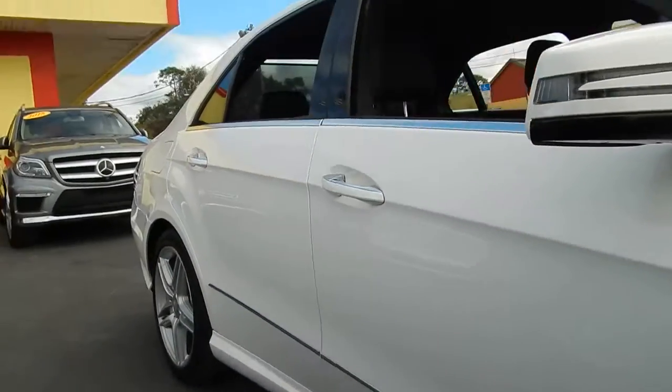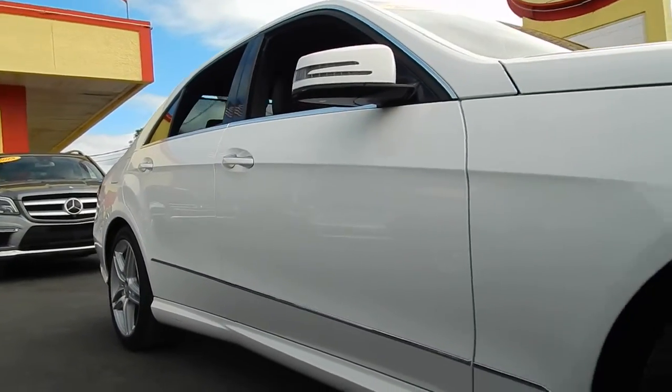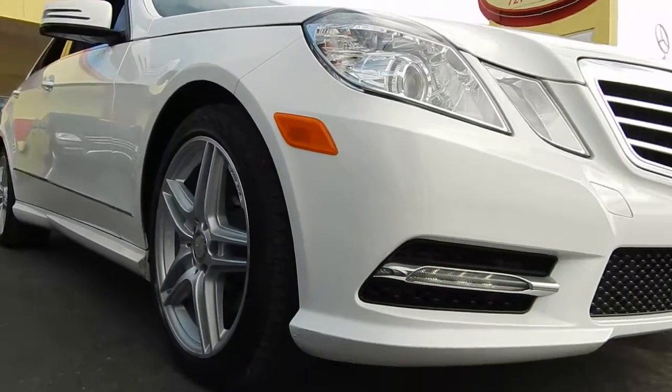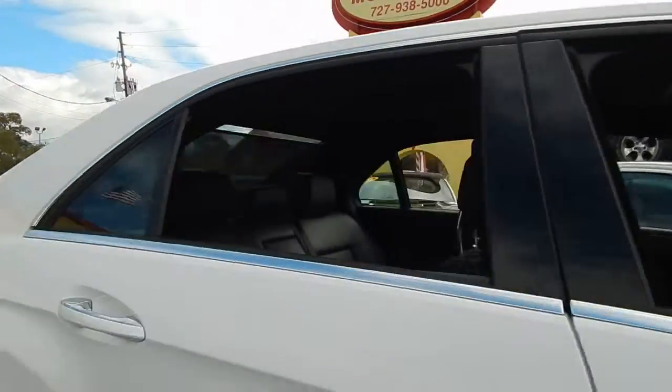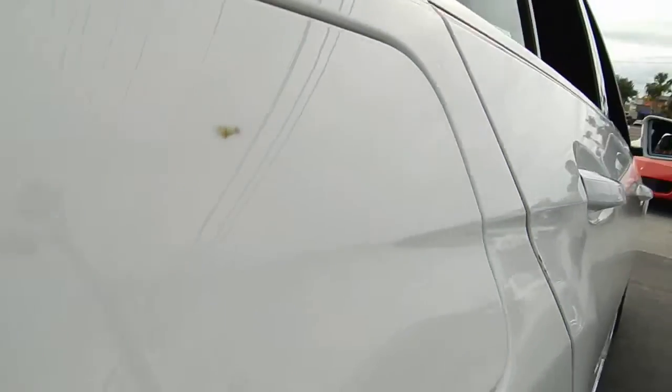Very straight body over here as well. On top of it on this side, there's just a little dirt — nothing serious. It's not a scratch or anything; that will come right off with a detail.